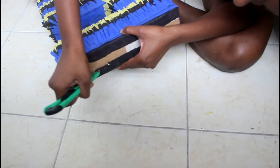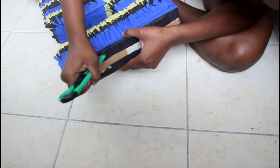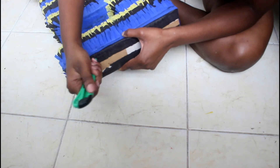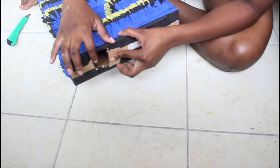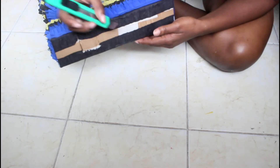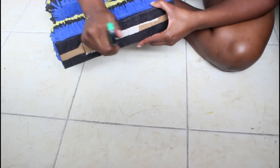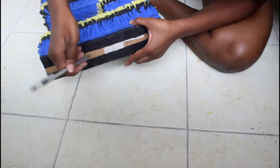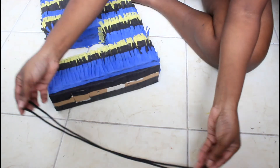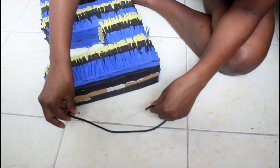I'm taking my X-Acto blade and cutting — not a full rectangle, but three sides of a rectangle — and with this opening, this is where I'm going to be able to place my sweets, chocolates, treats, whatever you want to put into the piñata. Then with my X-Acto blade again, I'm going to go a little further up the box and place two holes, and these holes are where I'm going to thread my string to hang the piñata up.